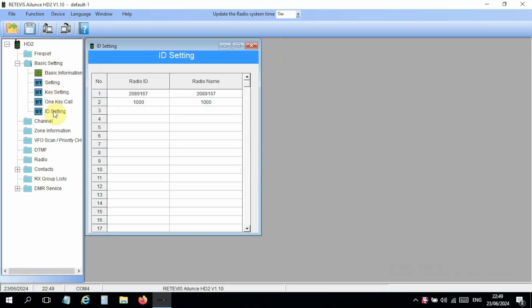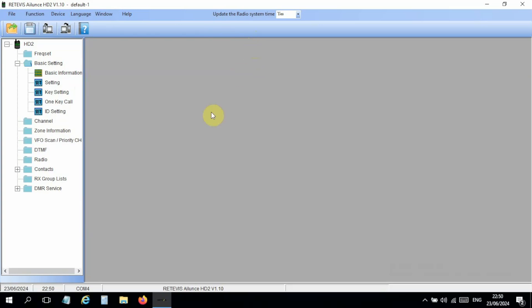Now we have all the information we need. First, make sure you set up your ID in the radio — my DMR ID number is 2089167. I also made up a secondary ID, 1000, which I might use for the PMR channels. The first setting to configure is contacts and priority contacts.